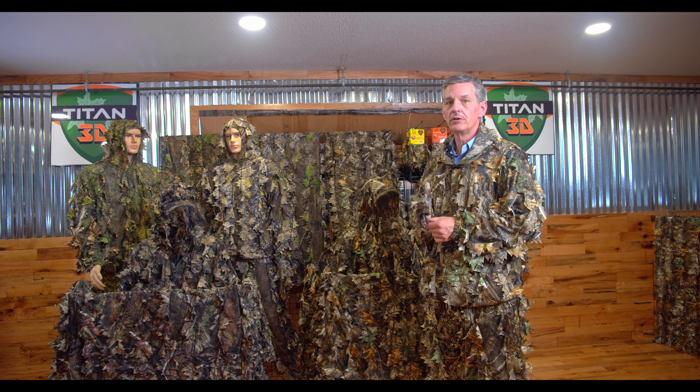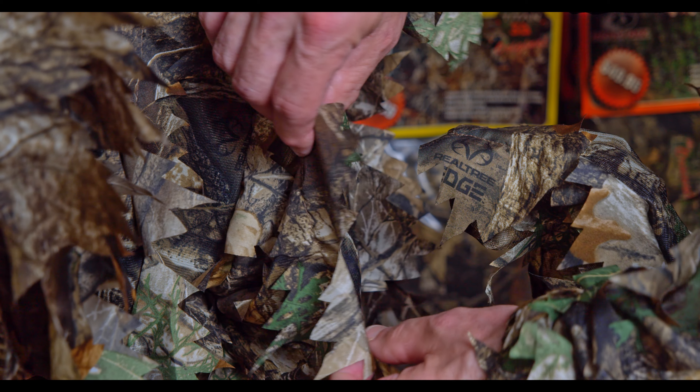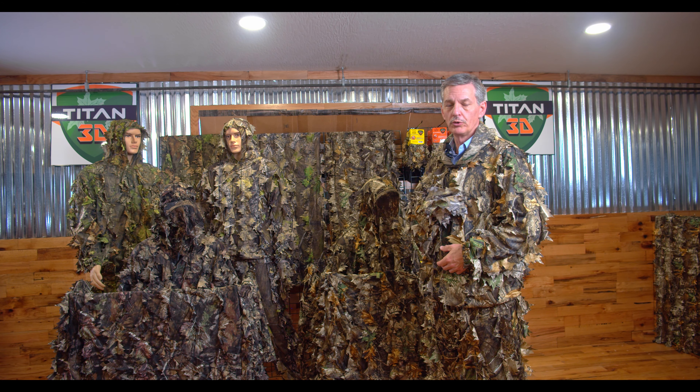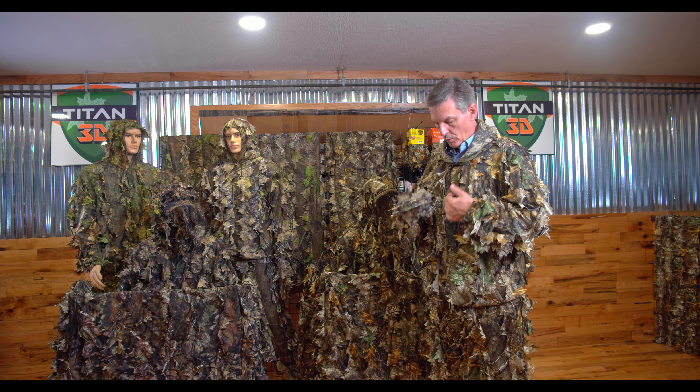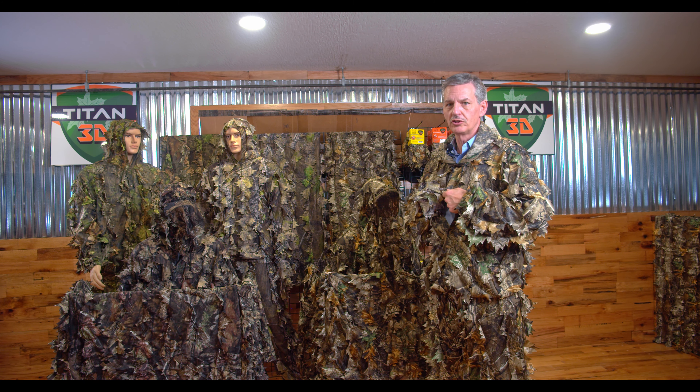This suit is made out of a very tight weave, no-see-em mesh — very breathable. We print the actual pattern on the mesh and on the leaf. It is a large double cut leaf that we print both sides of, so you don't have a light side on either the pattern or the mesh. We use snaps instead of zippers. Snaps are very quiet.